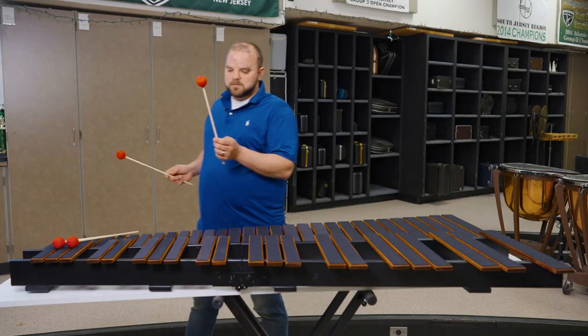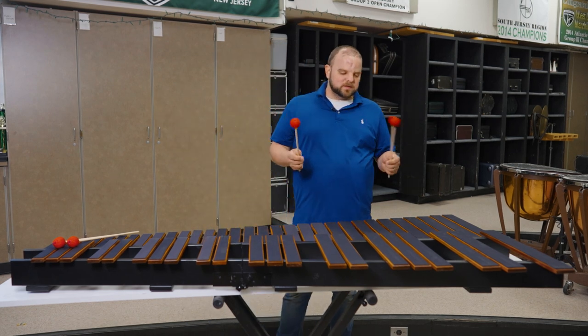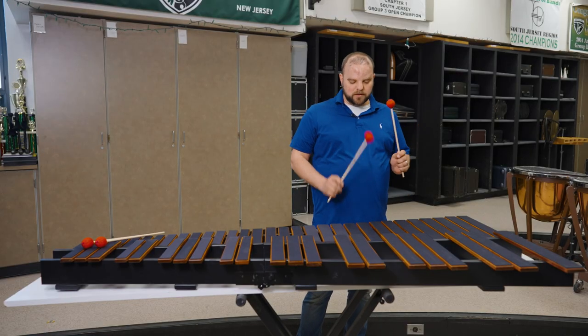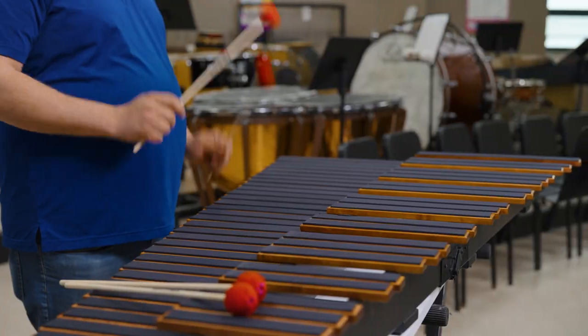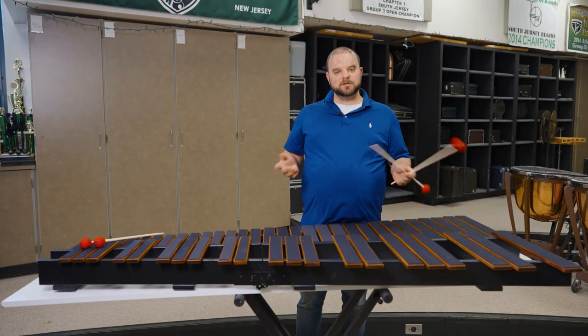Here today I'm using an M275, a hard chord vibraphone mallet with a birch handle. This is a common mallet you'll find in many mallet bags in a marching band and a front ensemble. They feel great, wonderful rebound, great touch, nice and light, and they allow me to do what I need to do to prepare for my rehearsal.